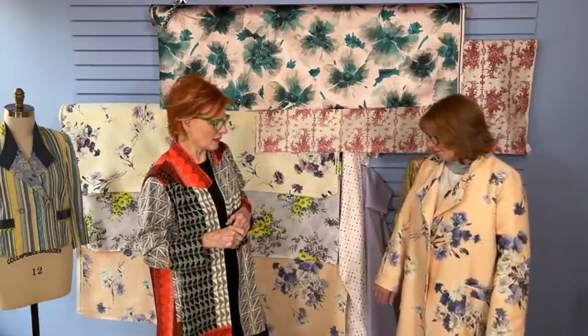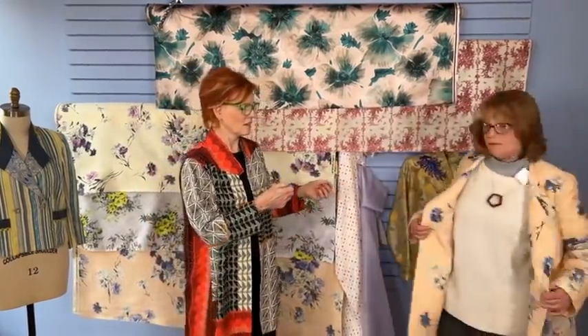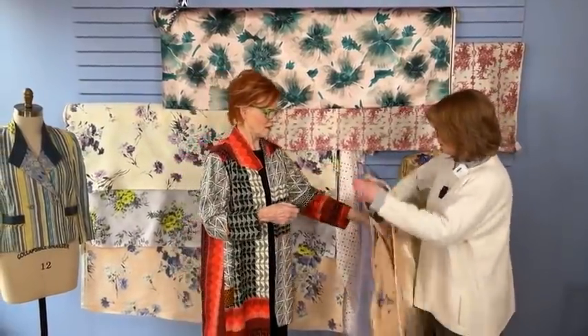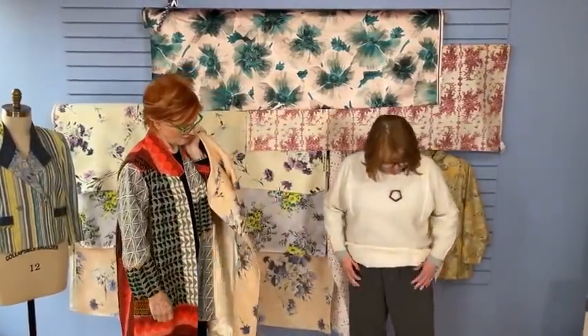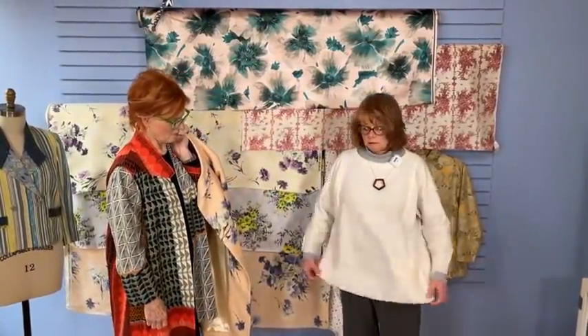I think it's totally gorgeous. So while you're standing here, tell us what else you have on. I have on the Picasso. Pants are a ponte, and this is a Picasso top. I mixed in — I think it was November's — this is the rayon and wool bouclé that we're so famous for.